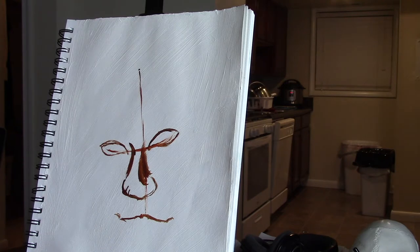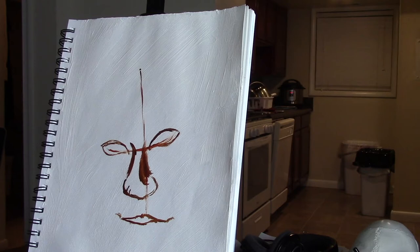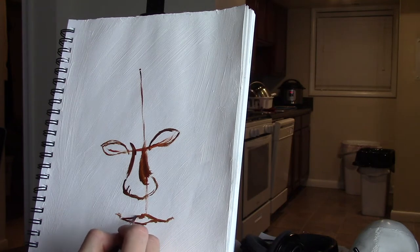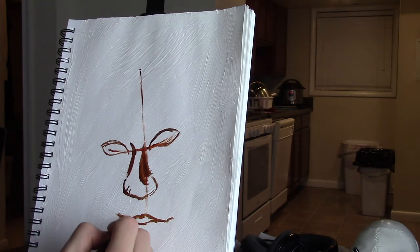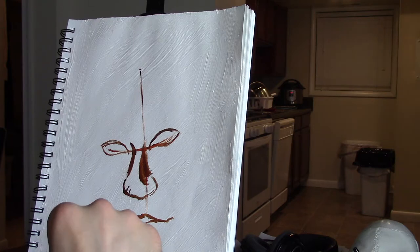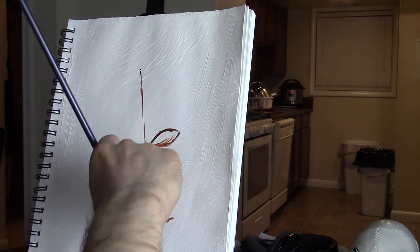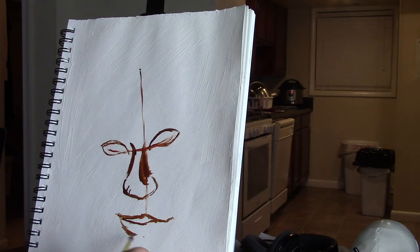I hope the kitchen background is not too distracting. This is like my little sketch studio where I do all my drawings — it's across from the kitchen in my living room. I just didn't set up my regular studio with my large easel. I thought I'd do a more laid-back style video on the living room table, so I hope that's okay.